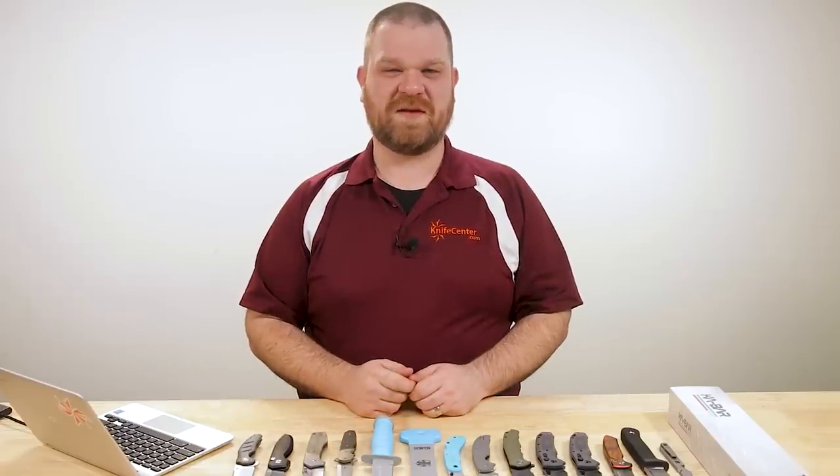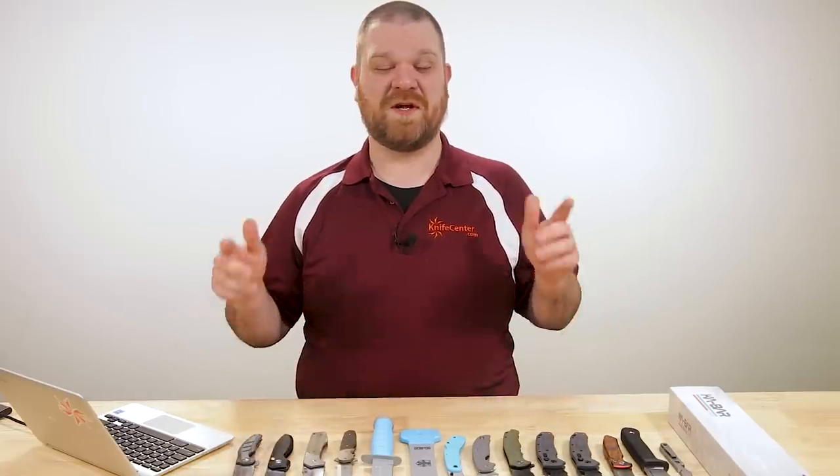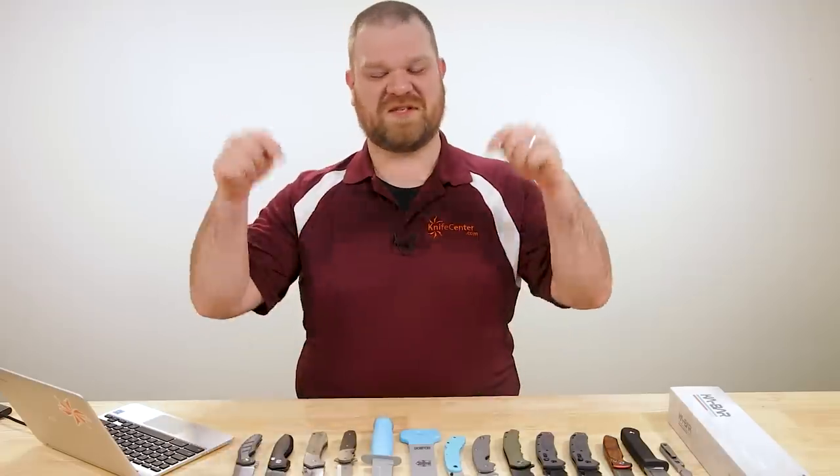Hey everyone, David C. Andersen here coming at you from the KnifeCenter. It's that time of the week where we get to take a look at the coolest new knives that have just hit our shelves, and this is the last one, ladies and gentlemen, before Christmas Eve. Let's check them out.